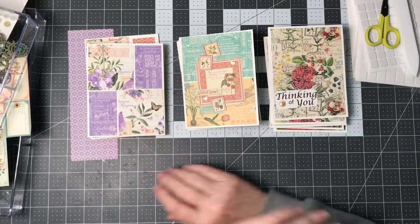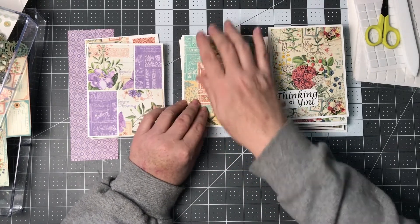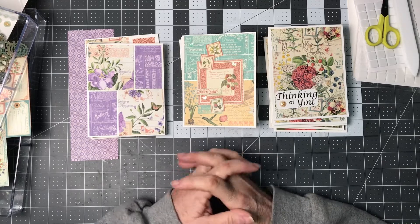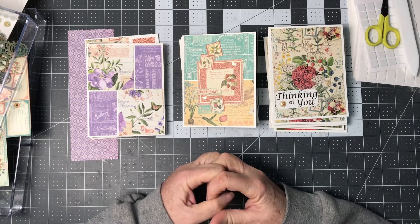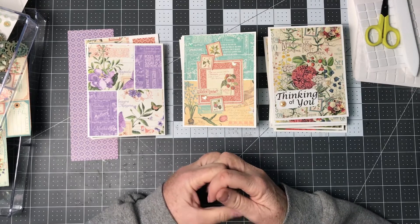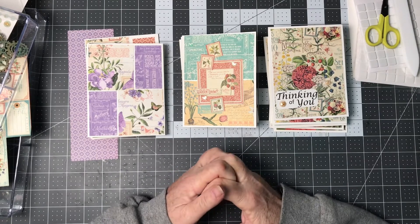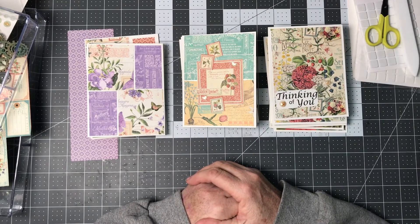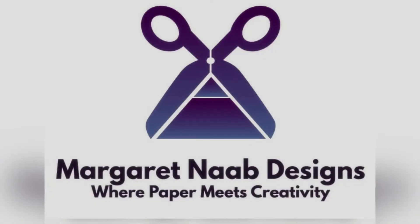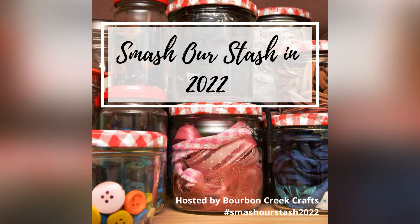So that's what I have accomplished this month — three different stacks because of the different kinds of cards I've made. Thank you so much for joining me for this collaboration. If you'd like to join along, this is hosted by Beth from Bourbon Creek Crafts — just use our hashtag Smash Your Stash and come play along with us this month. We'd love to see what you are thinking about making or smashing. Thanks so much everybody, have a great day and I'll see you next time.